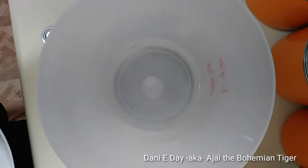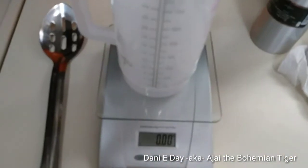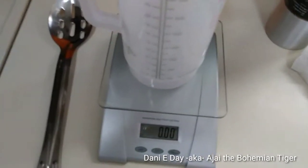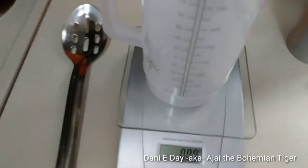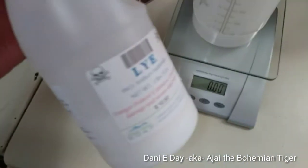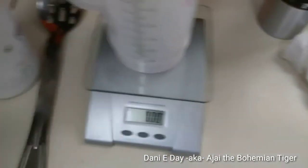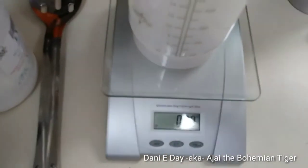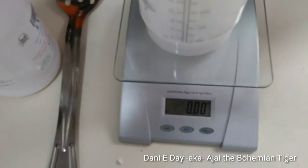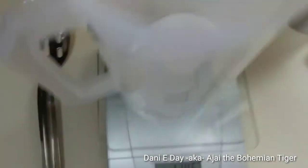That was perfect — I'm getting good at this! Now I'm going to tare again and do the lye crystals. I want 11.45 ounces, and there we have our 11.45 ounces of lye crystals.